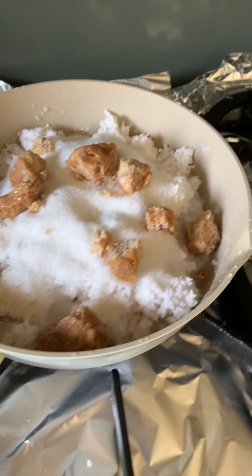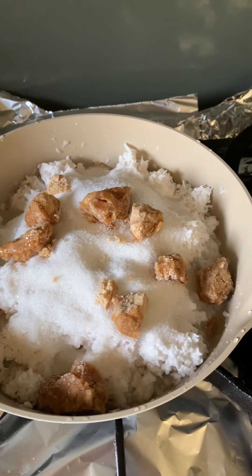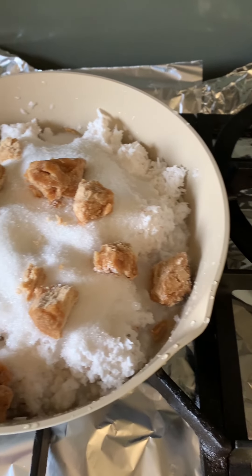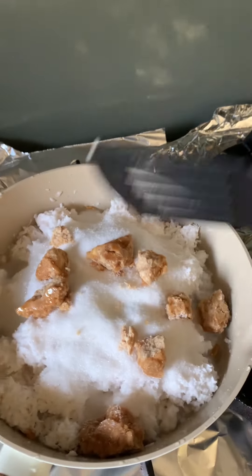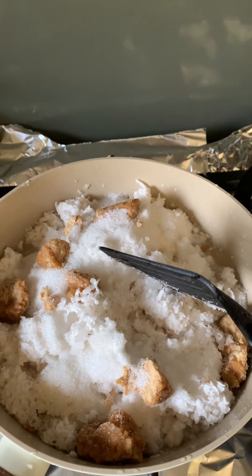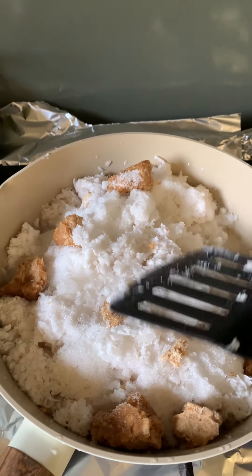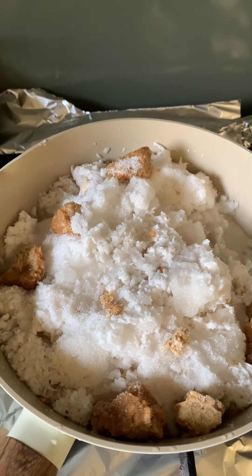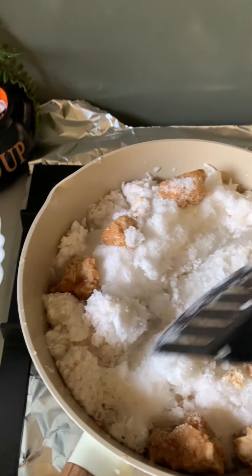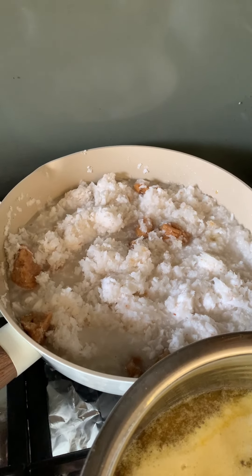I'm going to start my cooking now and keep you posted. The first thing I'm starting with is making coconut laddus. I've never used frozen coconut before — I normally get the dry ones. I tried to microwave it but it still looked very weird, so I put some water in it. You can see the chunks coming up. I put some water, sugar, and jaggery in it and I'll cook it slowly.